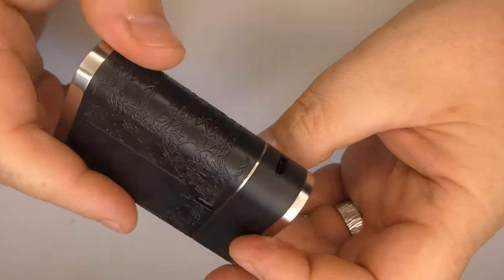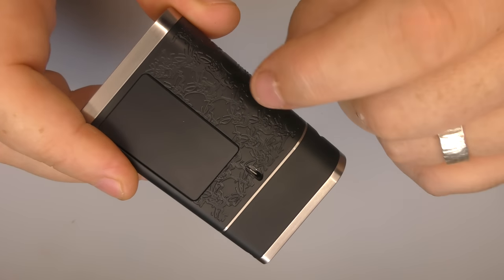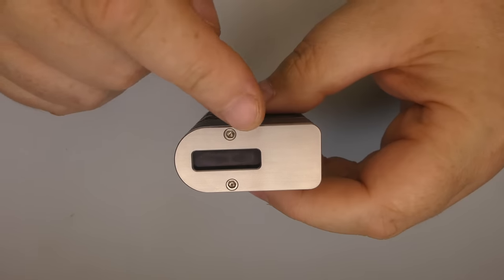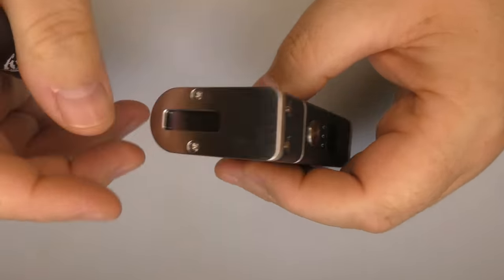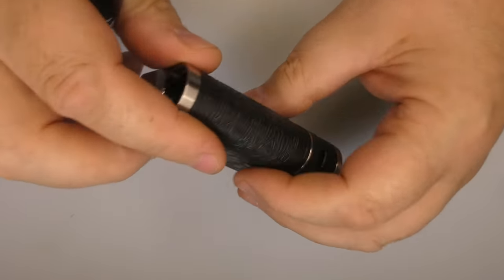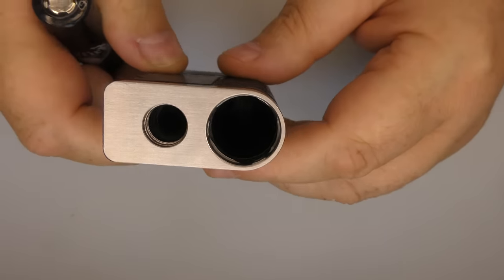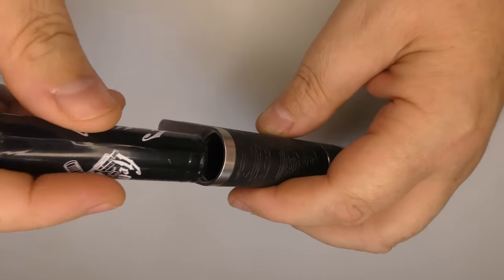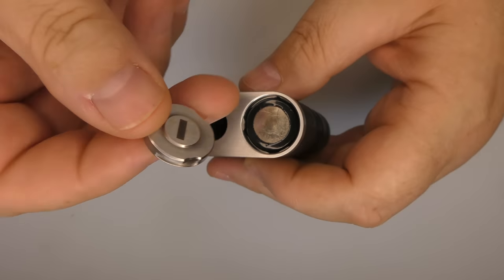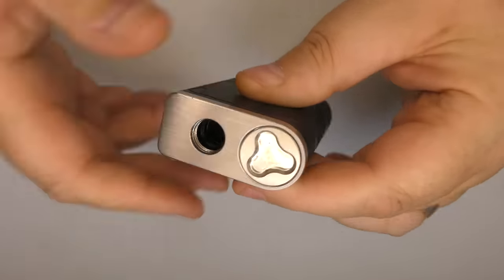We do have a data port here. You cannot charge the battery internally — this takes a single 18650 — but you can connect it to eScribe. DNA60 board on the bottom. I wish there was a Hellfire theme on it; it just comes as a standard DNA60 theme, but I wish they'd put their own little logo on it or something. The battery goes positive down like that, and we do have an indicator on here.